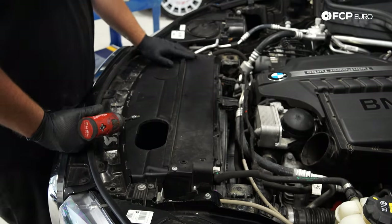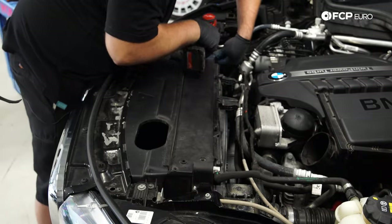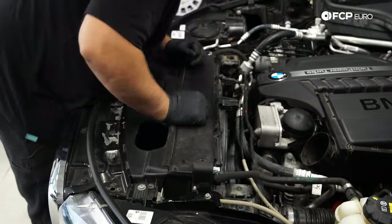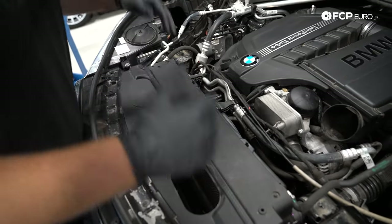Now we have this little plastic cover right here — this sort of just locks everything together, so I'm going to remove it. There are four T25 screws that hold this in. Next, before we can move this up and out of the way, I do have to pull the fan up and out.